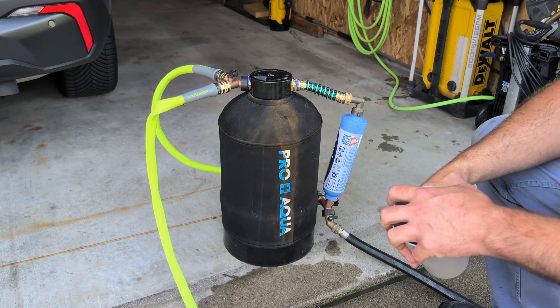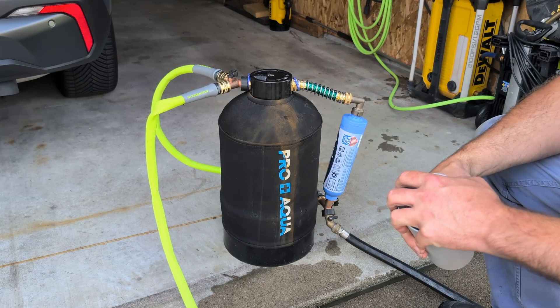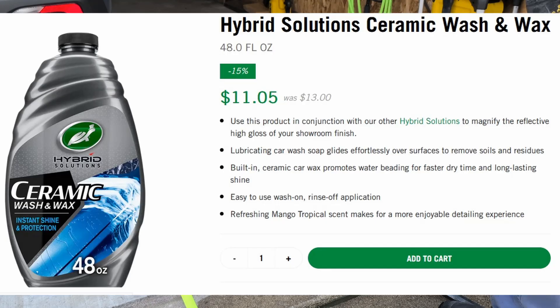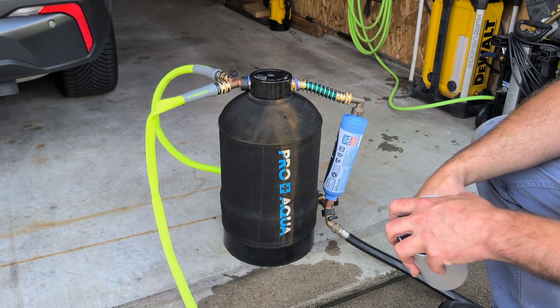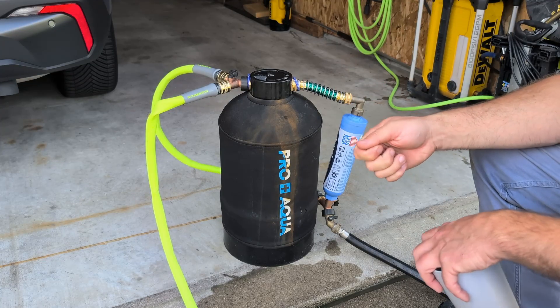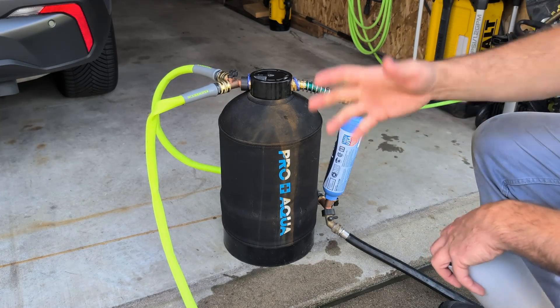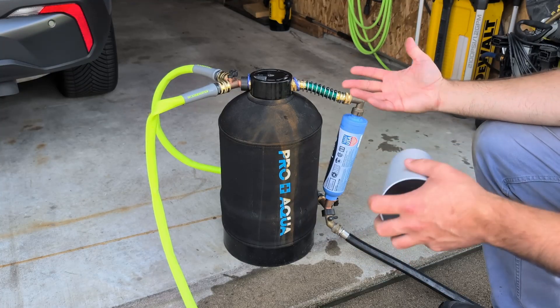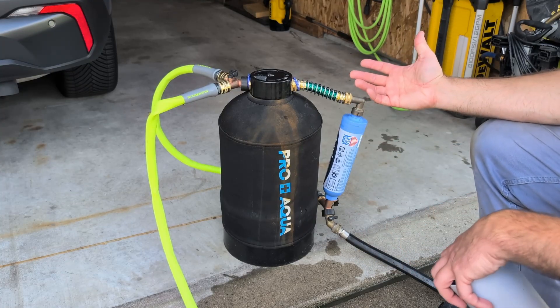It definitely works on the rinse for the car — no spots. What I do is use a Turtle Wax ceramic car wash, which makes the water bead really well, and then when I'm done I rinse with the deionized water and then use an EGO leaf blower to blow the water off so there are no spots.